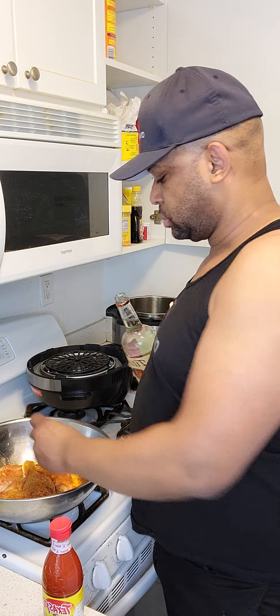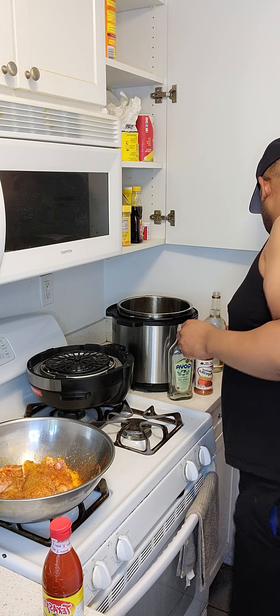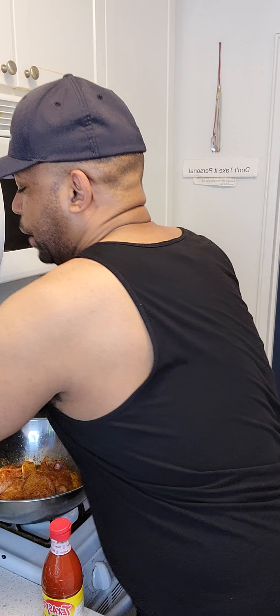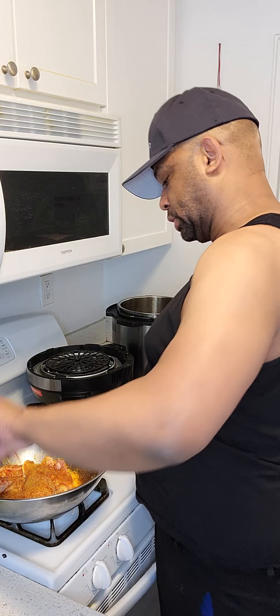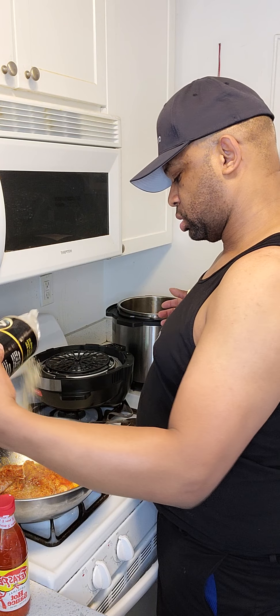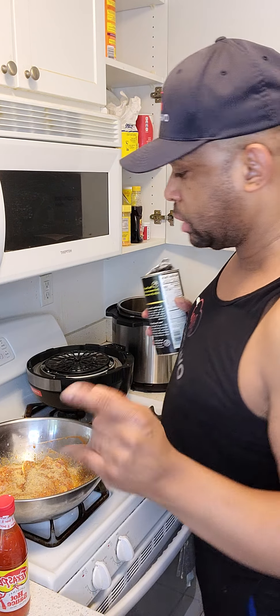I use two capfuls of Cheetos in my chicken. I just made a mess — two capfuls of Cheetos. Let me put my butter away. And then after that, hot sauce — this is where you get the fun part. Breadcrumbs is the last piece, and you just sprinkle, not too much, but you want it to look pretty good when it comes out.